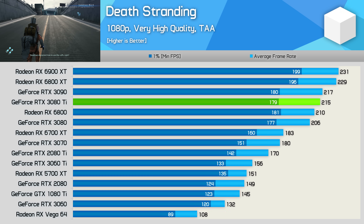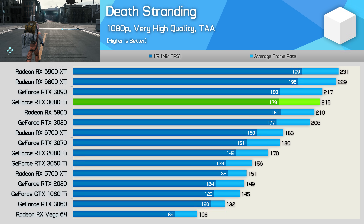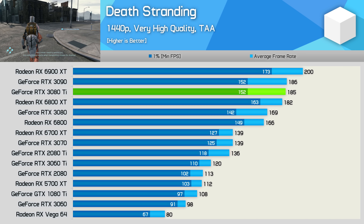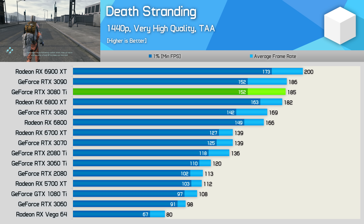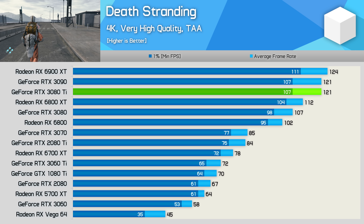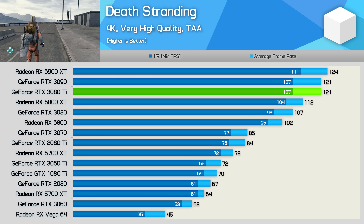First up we've got Death Stranding results at 1080p, where the 3080 Ti delivered 3090-level performance within a 1–2 fps margin, meaning it was just 4% faster than the 3080 but quite a bit slower than the 6800 XT and 6900 XT. At 1440p it matched the 6800 XT while again delivering 3090-level performance, beating the 3080 by a 9% margin. Then at 4K the 3080 Ti matched the 3090 exactly at 121 fps on average, making it just 2.5% slower than the 6900 XT and 13% faster than the RTX 3080.